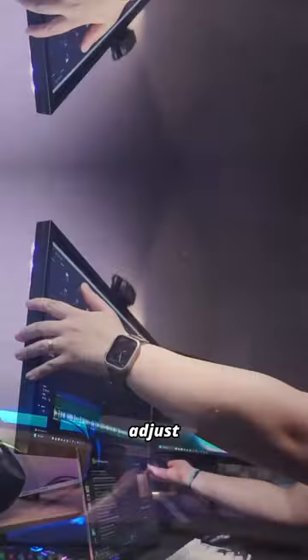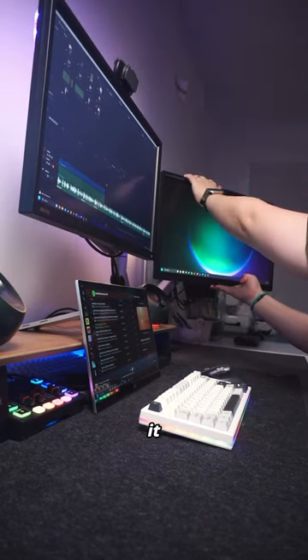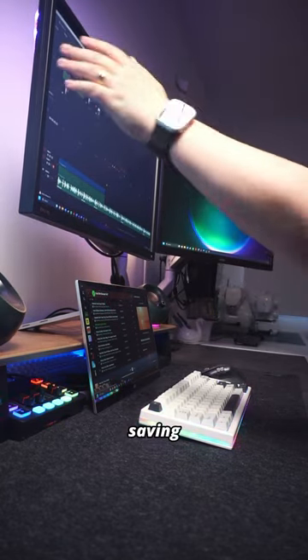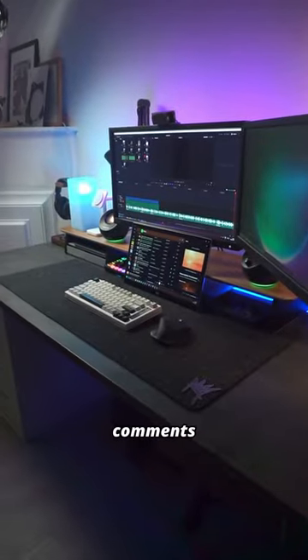Unlike my old stand, I can individually adjust the heights, orientation, and angles of the monitors without needing any effort. It lifts my monitors off my desk, saving space, and makes for a much more ergonomic workspace. Check it out in the caption or comments down below.